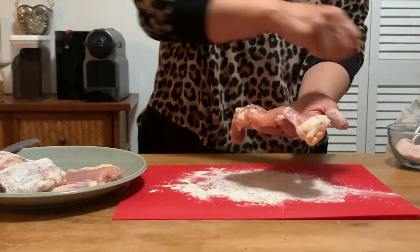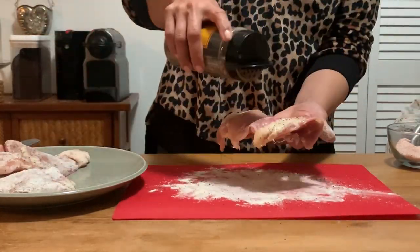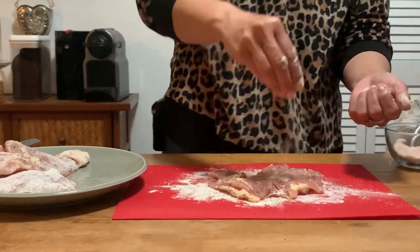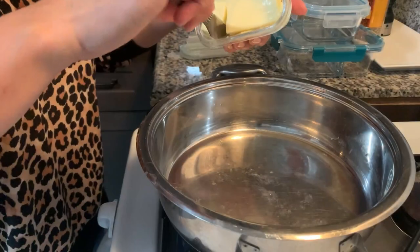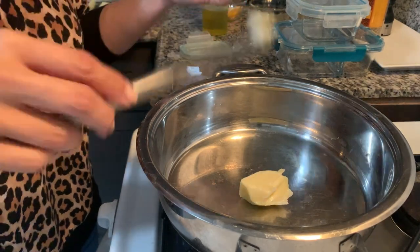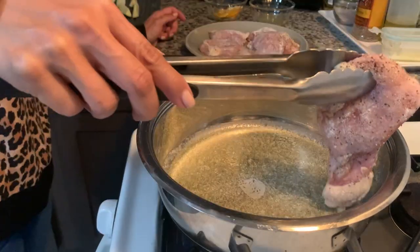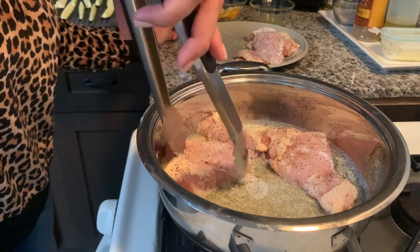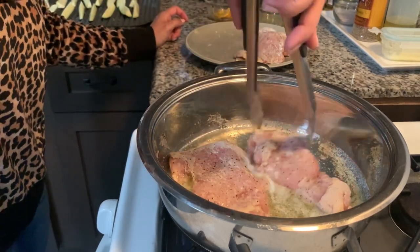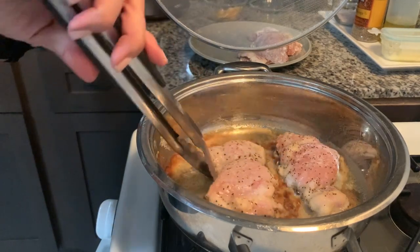I noticed I'd set the spoon down on the cutting board with the raw chicken, so I decided to use my clean hand to add some more flour to each of the chicken thighs. Seeing as this was Valentine's Day, I'm being very indulgent with some butter and olive oil — the recipe says canola but use whatever feels right. Once heated, I'm adding the chicken thighs to the butter and oil mixture and cooking through on one side, then flipping, because this is not getting any further cooking in the oven, so the chicken must be fully cooked.